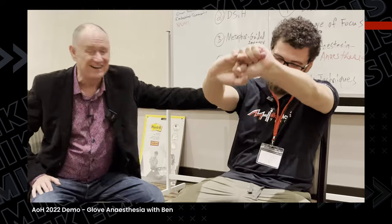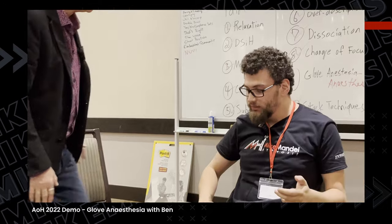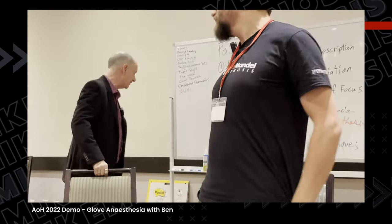Hi. Hello. It's weird coming back when everybody's looking at you. Good morning, Ben. Give young Ben a big hand. How do you feel? Like somebody just froze my patella. Like someone just froze your patella — congratulate yourself, buddy, you did it. Excellent. So this is your classic glove anesthesia.